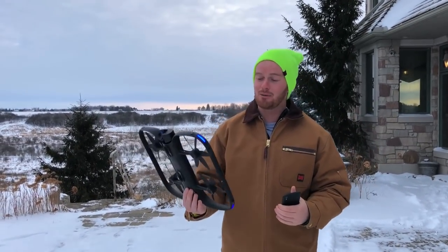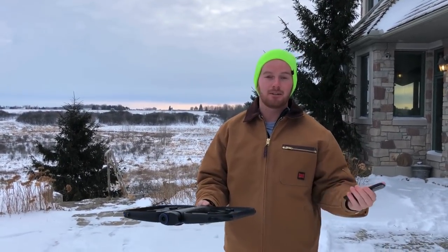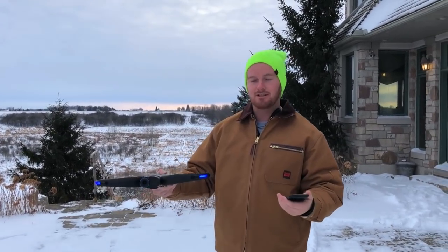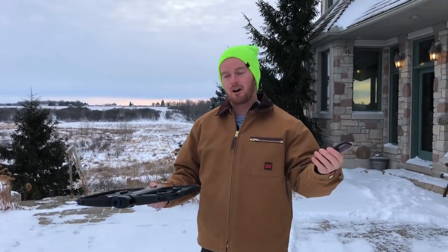I have this new Skydio R1 drone. It is basically a follow drone, so you launch it with your phone, put it up in the sky, it turns around, finds you, and then you can set it to follow, lead, orbit. There's like 20 different settings.